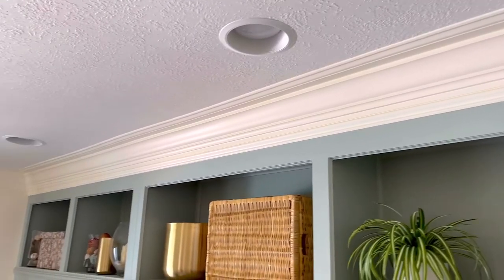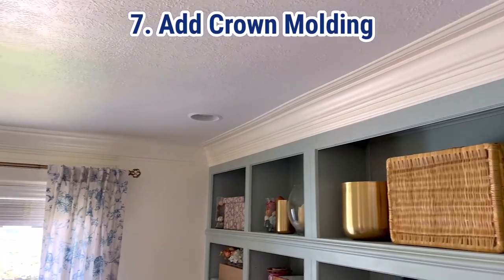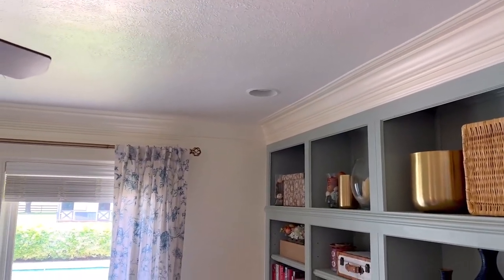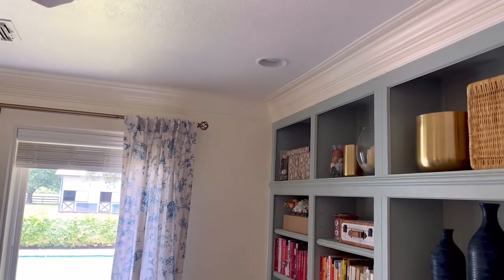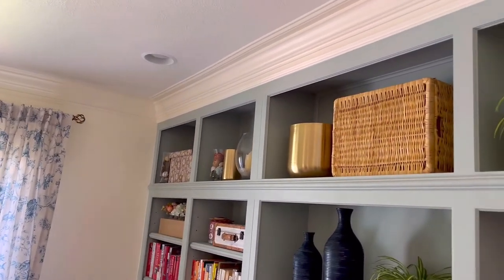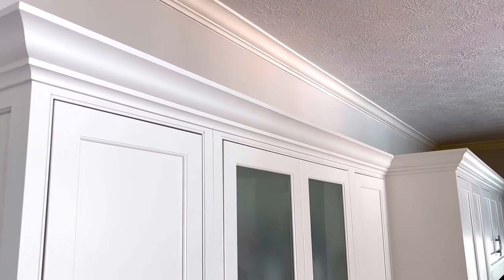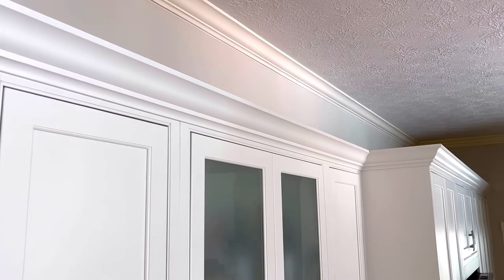Tip number seven to make those built-ins look more like furniture is to add crown molding. I went with an extra chunky crown molding on the office built-ins, but even if your cabinets don't go floor-to-ceiling, I still suggest adding crown molding. On our kitchen cabinets, the crown molding still makes those cabinets look more like built-in furniture — absolutely fantastic.